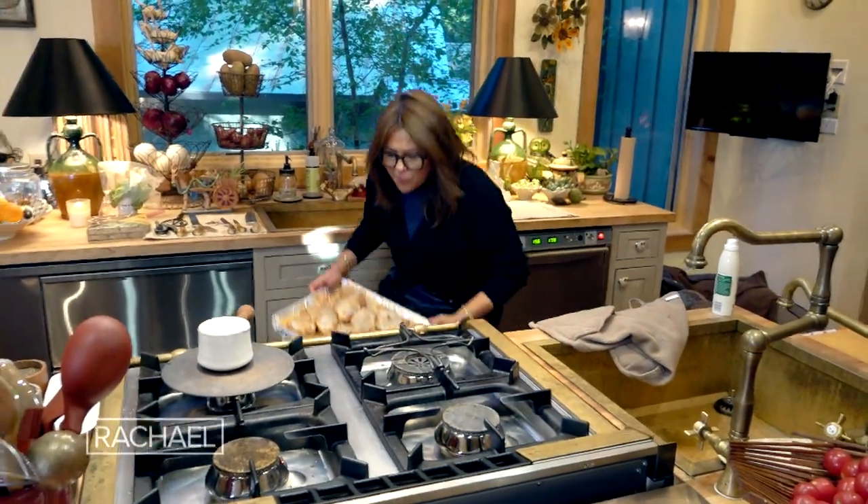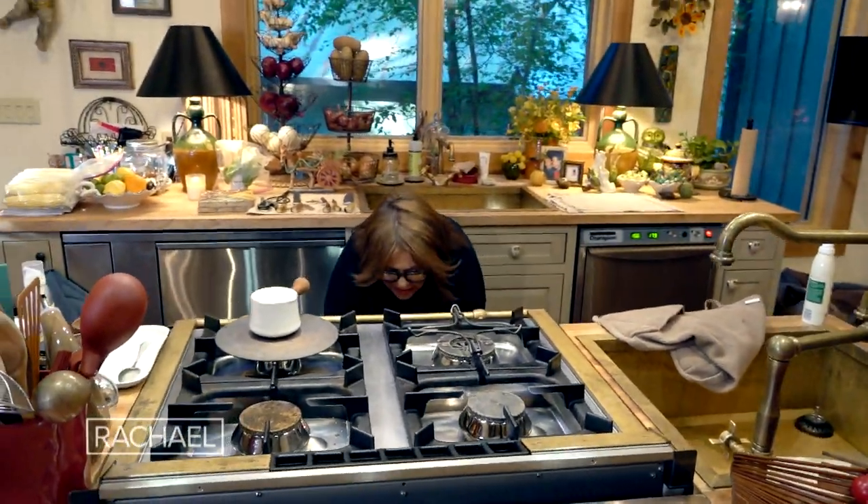Into the 450-degree oven it goes, and we're gonna cook this until the meat at the thickest part of the white meat and the center of the dark meat is 160 to 165.